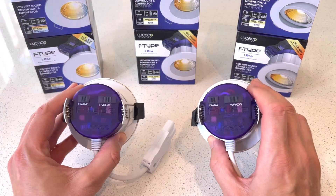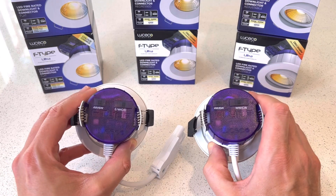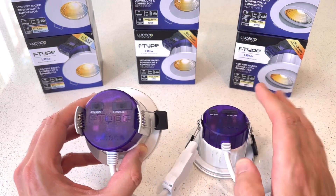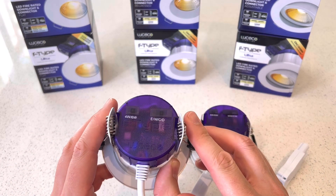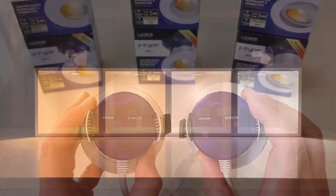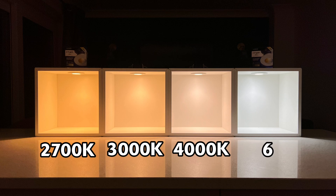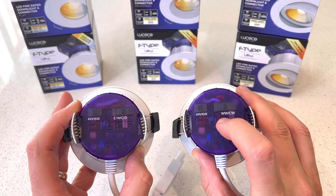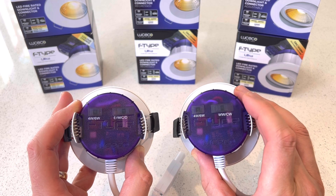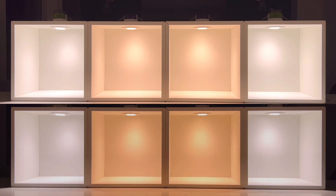They both have switches on the back that allow you to choose between two different power values and hence two different light outputs. But you can see there's a slight difference between these two variants: one of them has a switch to choose between four different colour temperatures — an extra warm 2700 Kelvin, a warm 3000 Kelvin, a cool 4000 Kelvin, and a daylight 6000 Kelvin. The other variant has a switch that allows you to choose between warm white and cool white, and on this version, if you set it to warm white, you can also bring into play the dim to warm functionality.